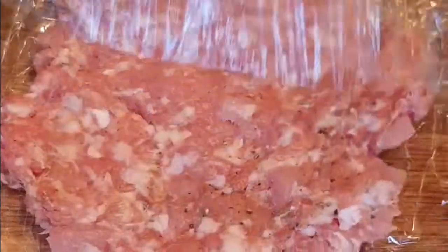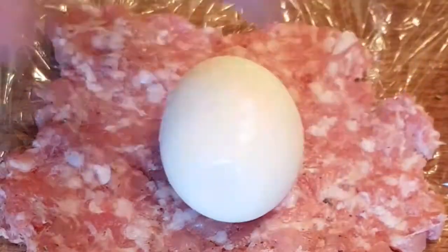Then push the sausage meat out between two layers of cling film, just to make it easier to wrap around the egg. It can help to wet your hands when shaping the sausage meat around the egg. Take the sausage meat off the cling film and carefully pinch it together so there are no holes.